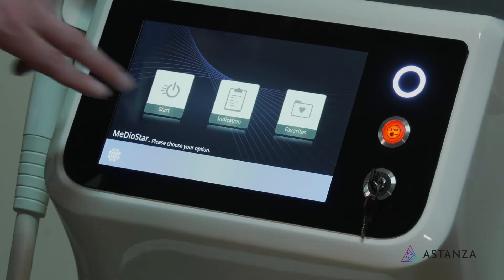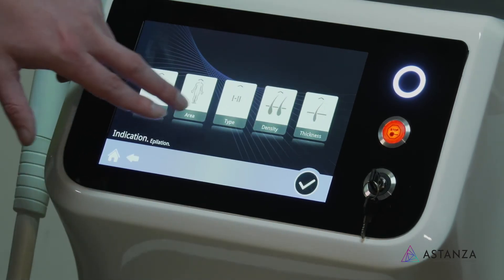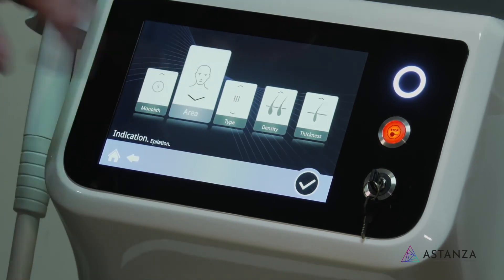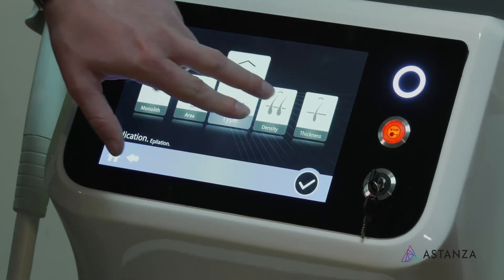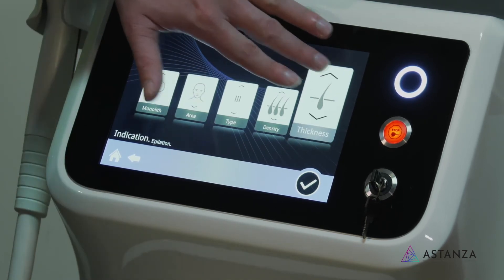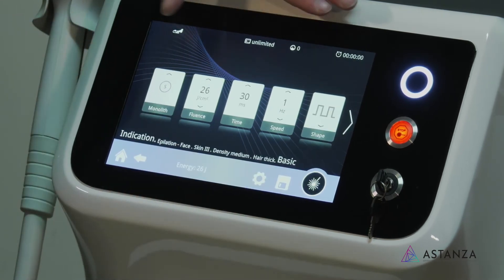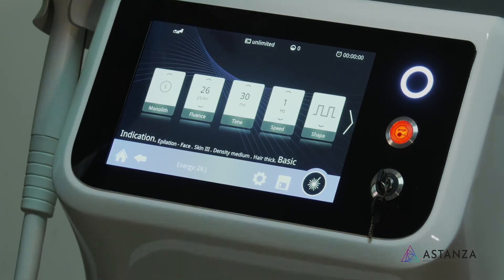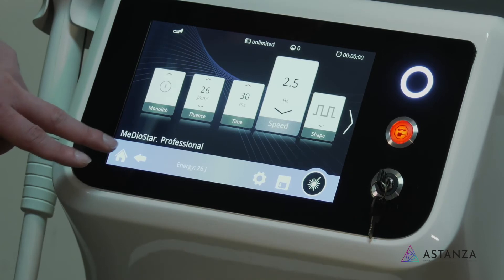If our next patient is a skin type three looking to do roughly the same thing, we'll go to skin type three, look at the area of the body on the face — but let's say it's a man's face and they're looking to line up a beard. The density is going to be a little higher, and the thickness a little bit higher as well. You can see it automatically changes the settings — pulse duration and joules change. And if you wanted to go a little bit faster, we can always do that depending on your comfort level.